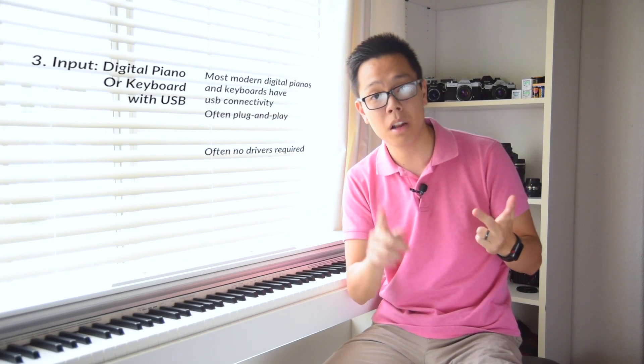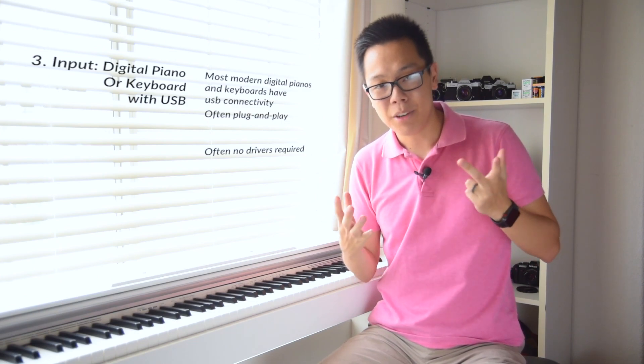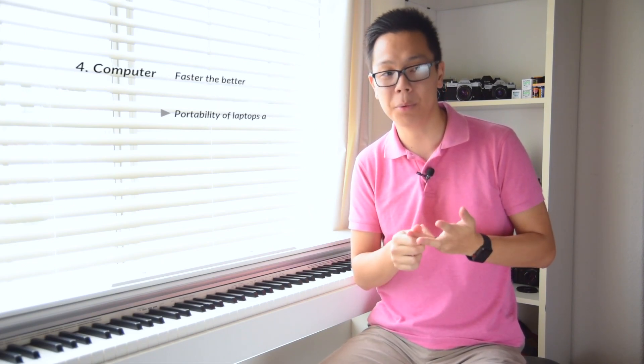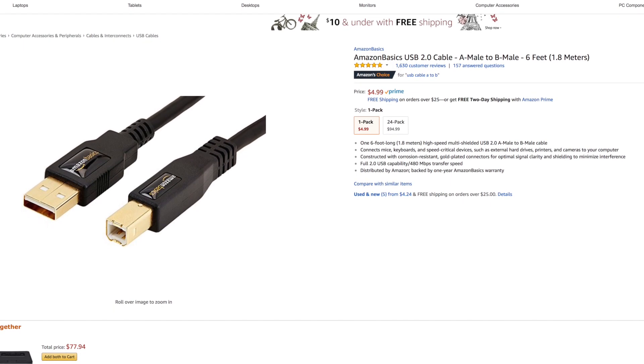Number three, you need an input — in this case a digital piano. Make sure it has USB, because this tutorial covers a digital piano with a USB connection. Number four, you need a computer to host your software. And lastly, you need a USB cable — Amazon has them for around five or six dollars depending on the length. If you need to run it to a desktop you might need a 16-foot one, but a six-foot cable worked fine for me.